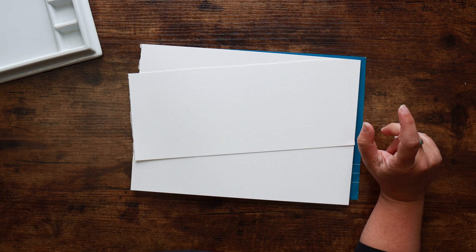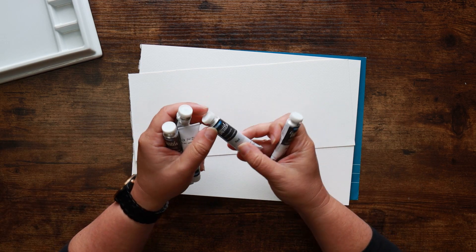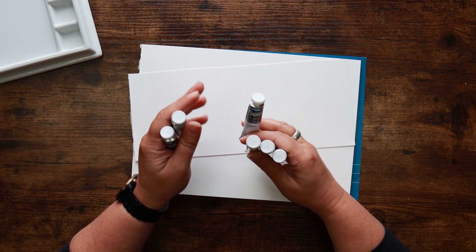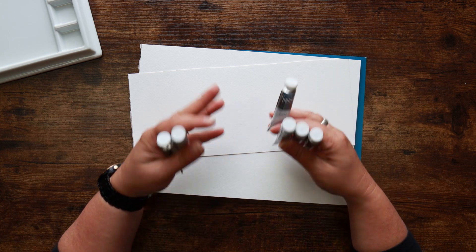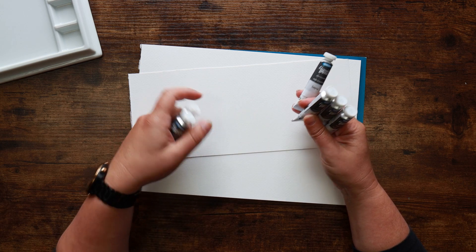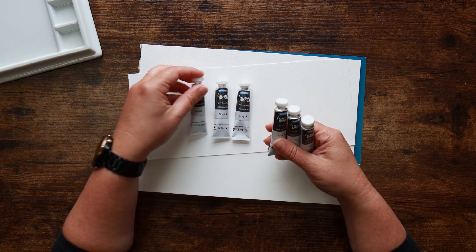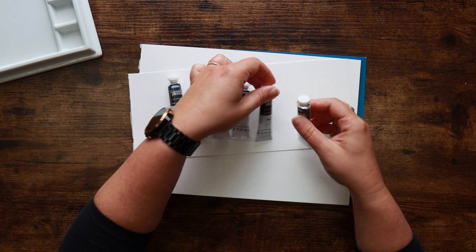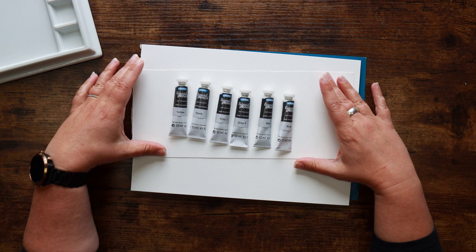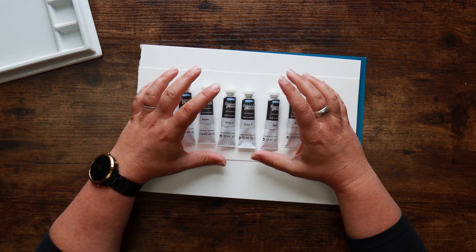What I have is a selection of the Derivan Liquid Pencil. We've had some of these in subscription boxes before here in the cave, but those were the rewettable sort — the variety that acts very much like watercolor, so you can lift it once it's down and dilute it. These ones are the permanent ones, and I have the full selection of six colors: gray three, gray nine, yellow, sepia, red, and blue. These are basically liquid graphite with a little bit of a tint of color.